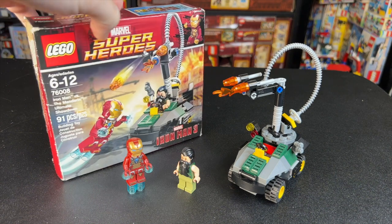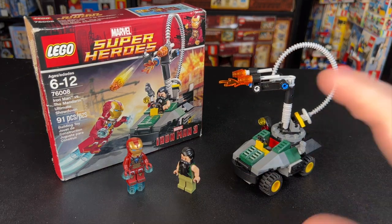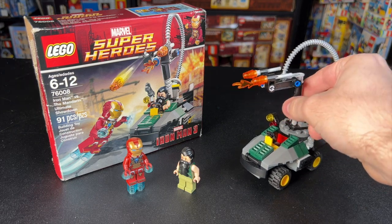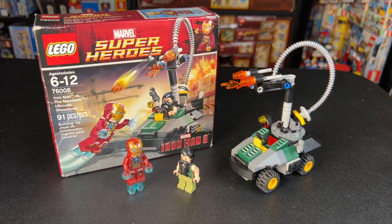This set was actually only $12.99 back in the day when it came out in 2013, but if you look at the detail and just how accurate it is to Iron Man 3 — forget about the Daily Bugle, forget about the Sanctum that's coming out, forget about all those great sets. This is obviously the greatest LEGO Marvel set ever made.